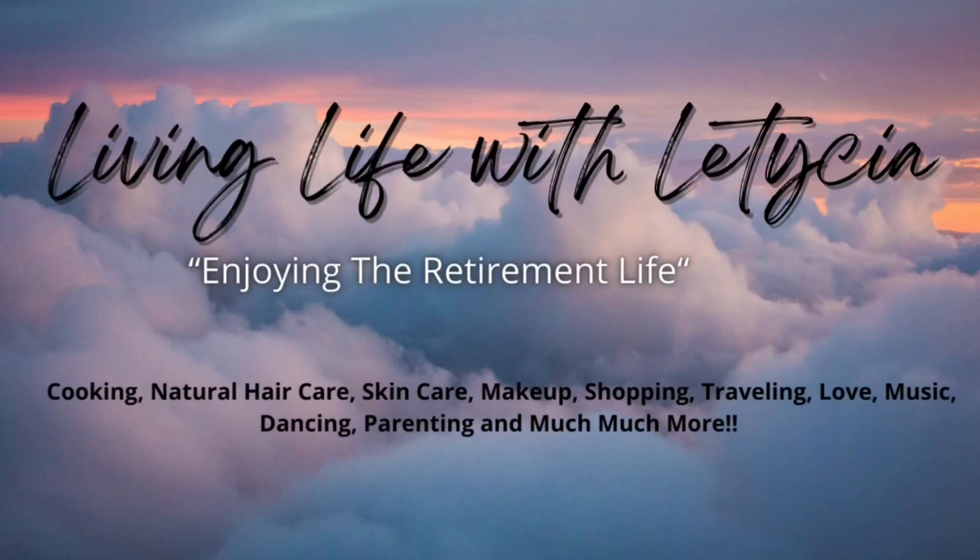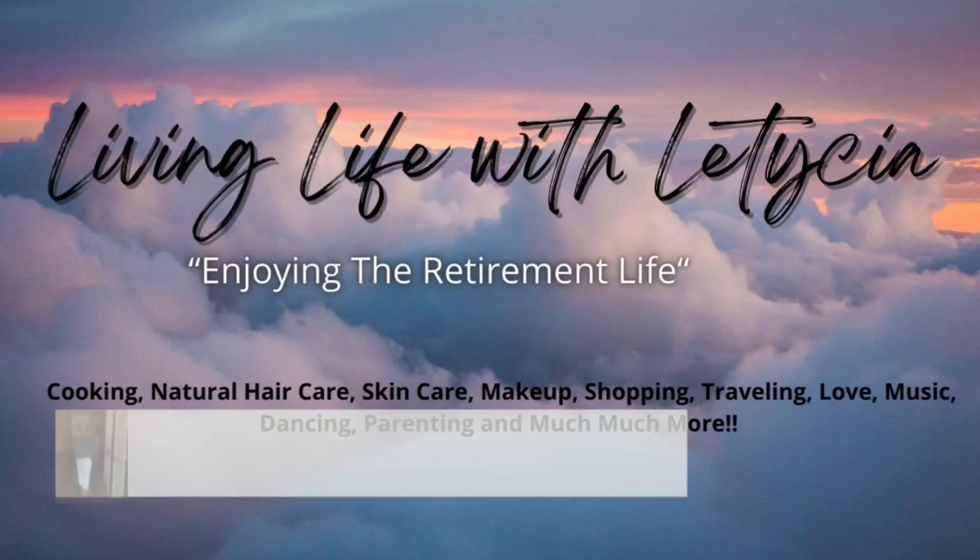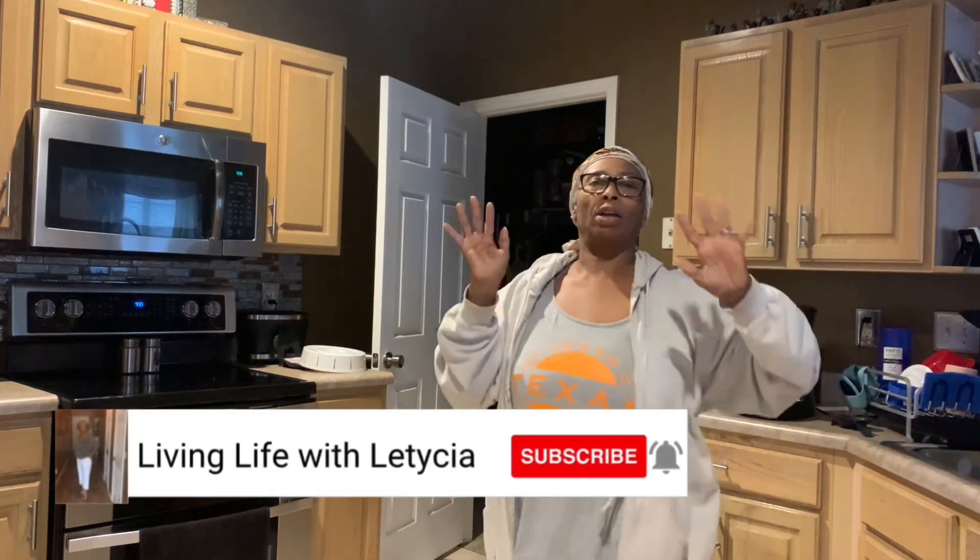Hey y'all, welcome back to my show, Living Life with Leticia. Today we are going to be cleaning my coffee pot.